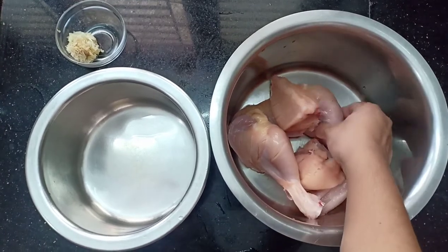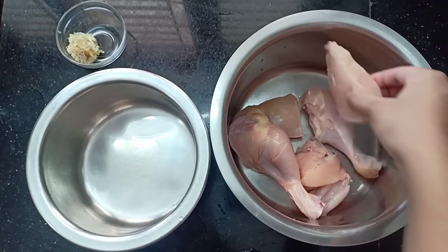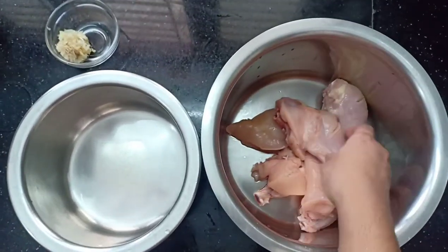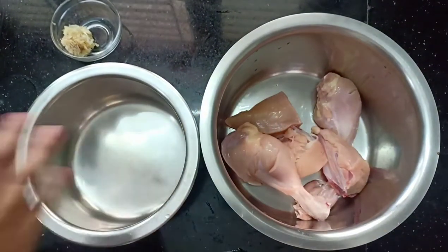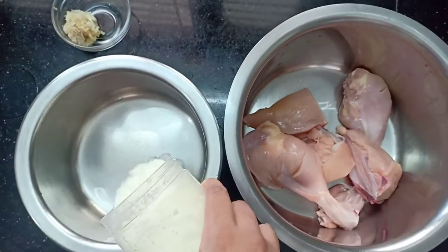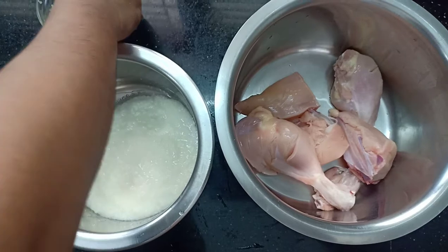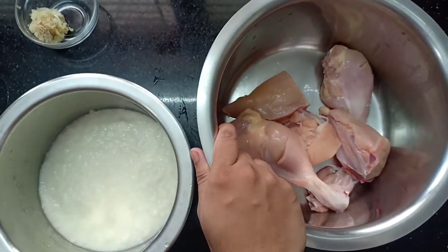I can cook this out for 4 pieces. Now let's add a little bit of salt, then 2 glasses of salt. Add oil, then add the onion powder and garlic powder.